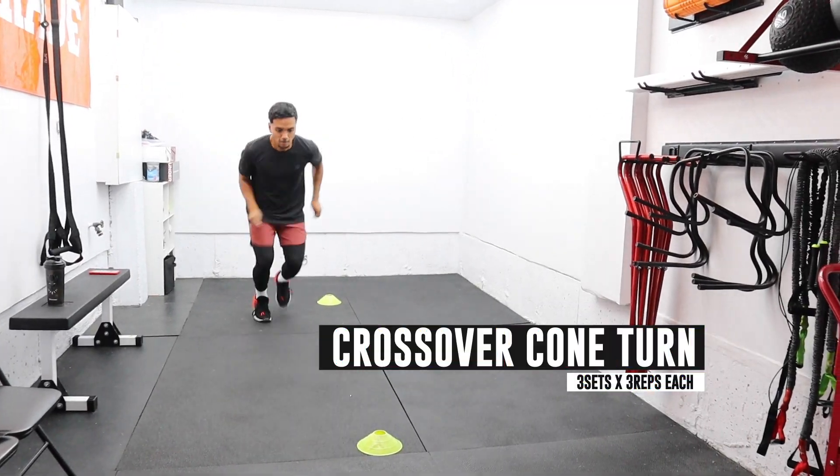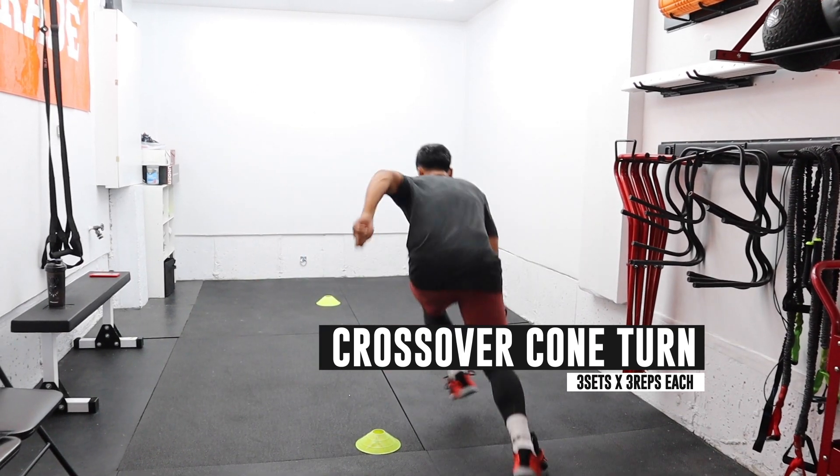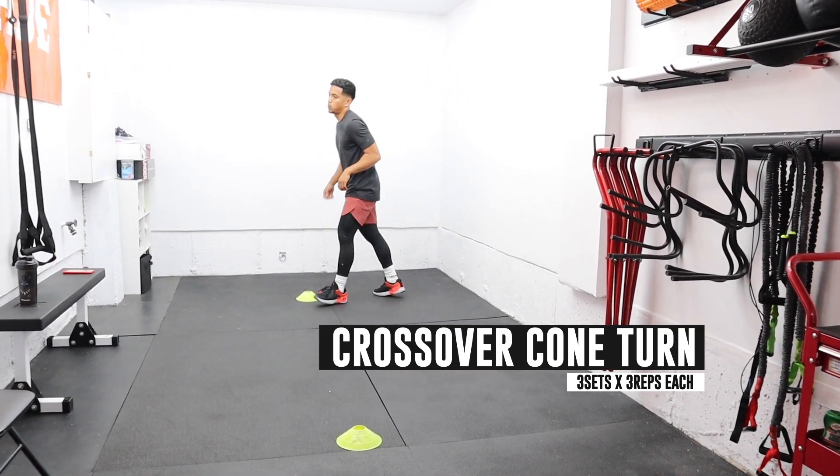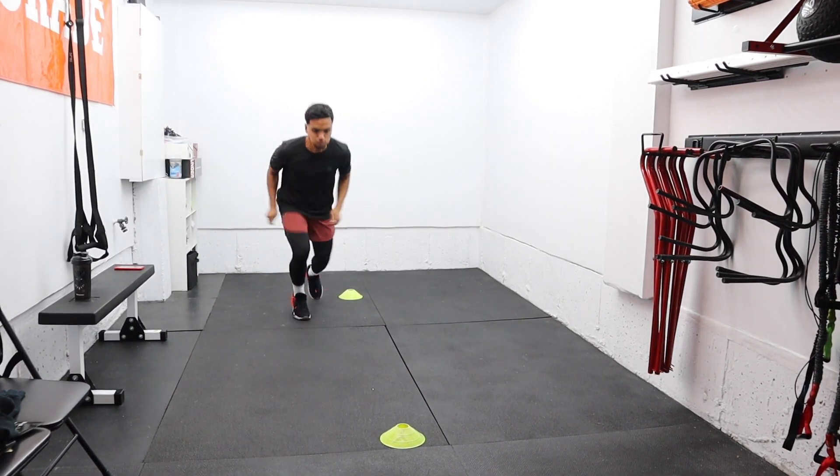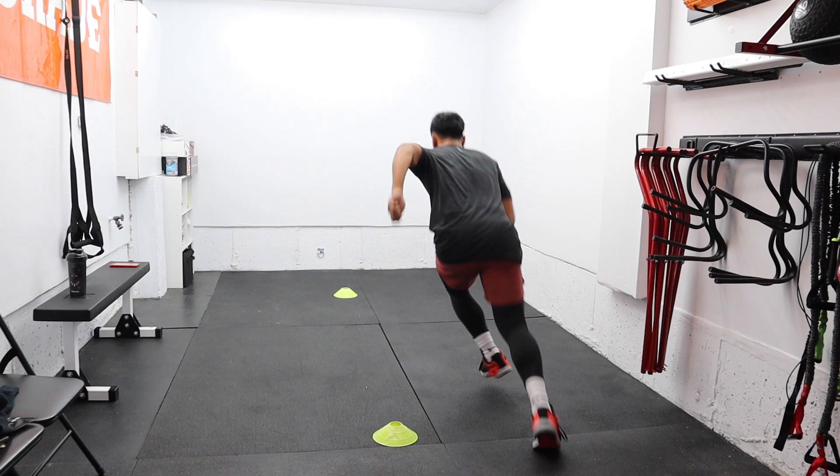The last drill in block B is the backpedal reverse pivot sprint. This is key for athletes to be able to efficiently pivot the opposite way, which could be quicker in certain situations.